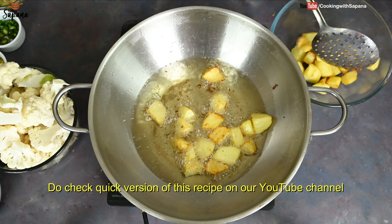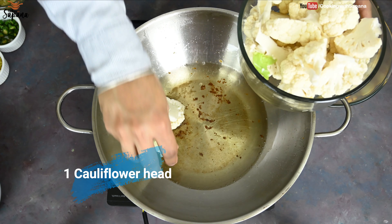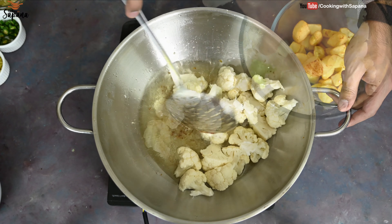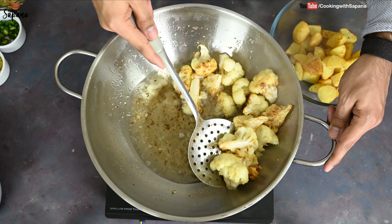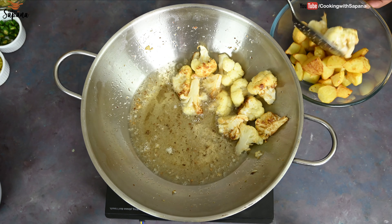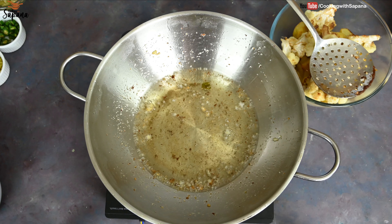Now in a similar way we are going to deep fry our cauliflower. I'm using one head of cauliflower cut into florets. Our cauliflower is deep fried — we will take it out into the same bowl and fry the rest of the cauliflower.